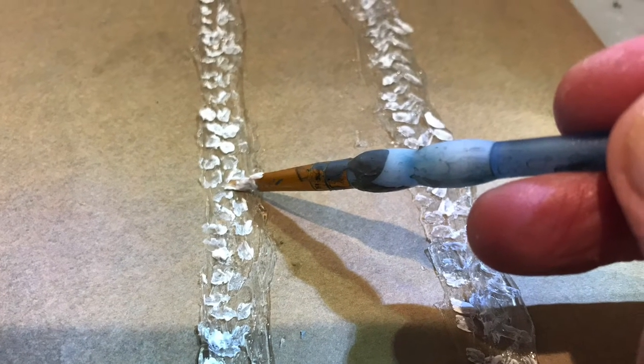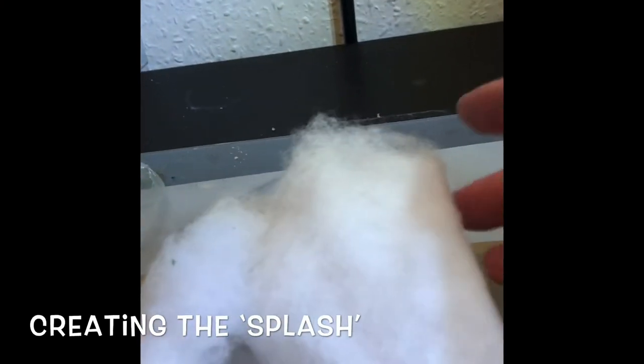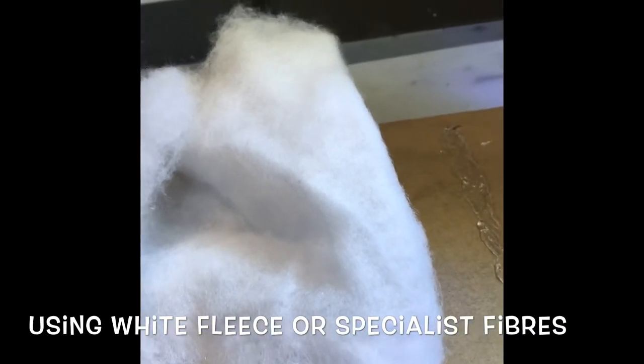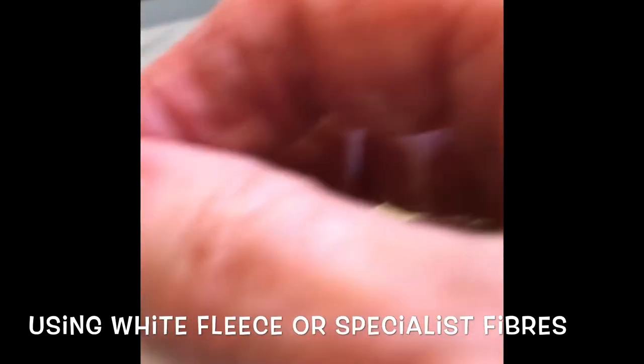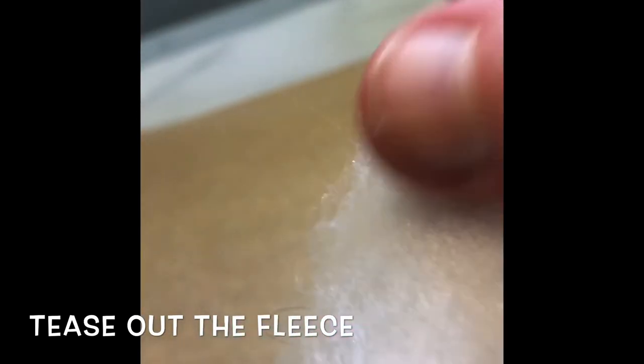The other thing you also need is some splash. Where the water lands, anywhere where water lands you will find that there is a splashy area — it's called spume. I use an old Christmas fleece. You can use lots of other fibres and you can buy some specially for this, but what I do is tease a small bit away from the Christmas fleece ready to use.